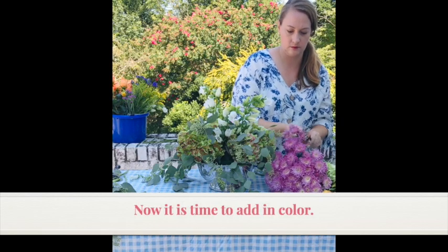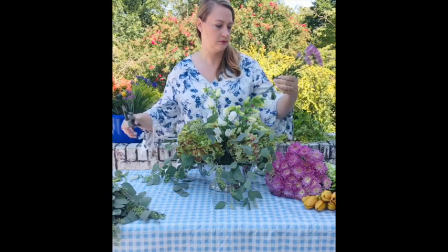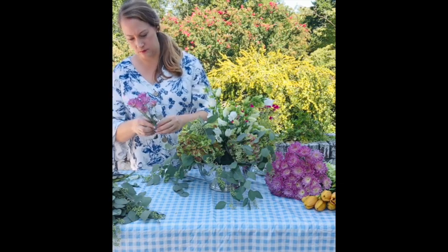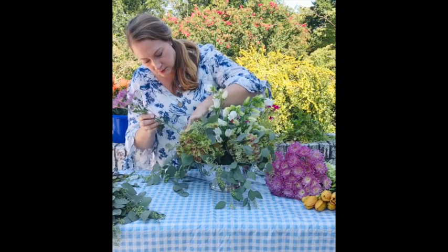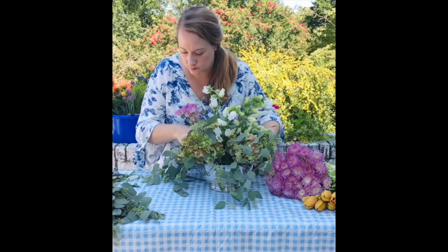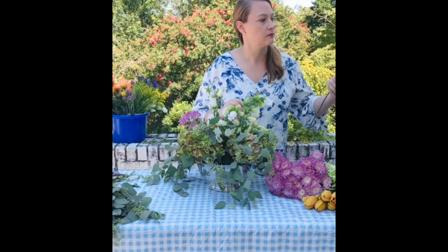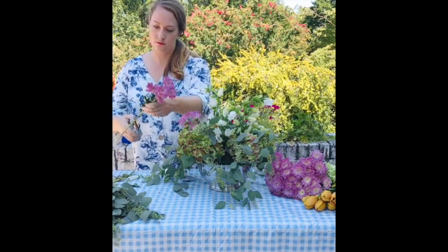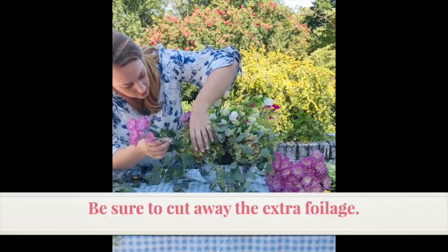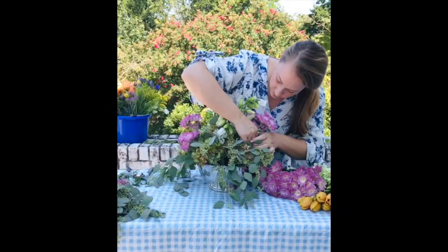Now that I've established my foundation florals and the height of my arrangement, I'm going to start adding in some color. The first thing I'm going to use are these beautiful lavender pink mums — they're so seasonal for autumn and they're going to add a really nice soft color that will complement the tablecloth I'm using. I'm placing the mums on all four sides of the arrangement, two stems per side, and I'm cutting away the bottom leaves and foliage so that the stem goes nicely into the floral foam.